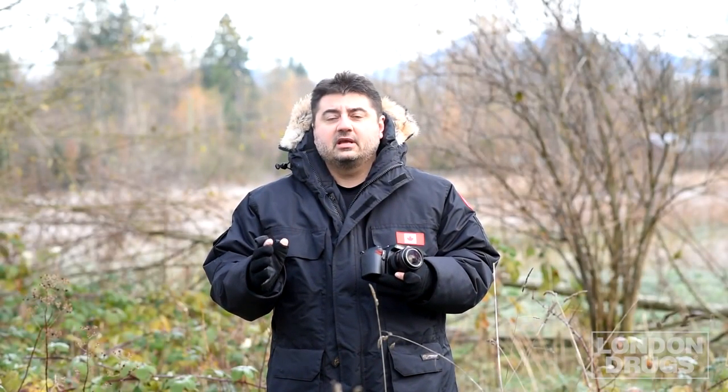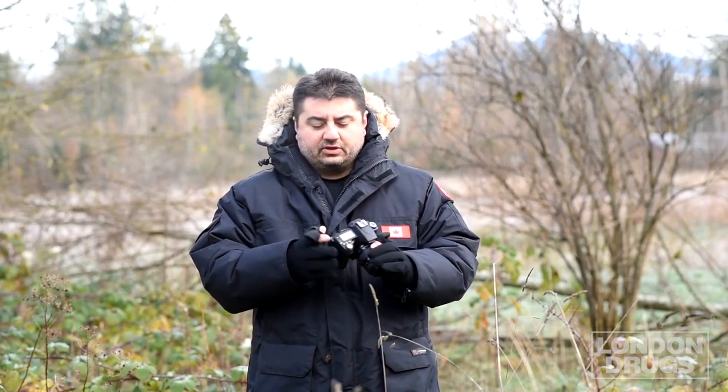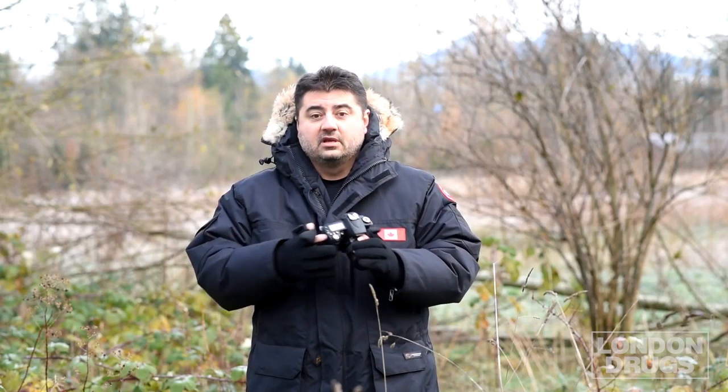The Optex photo gloves are perfect for shooting in cool weather conditions and they don't have to be used just for photography. The gloves won't necessarily make you a better photographer, but being able to access the buttons on your camera without having to take your gloves off is a huge bonus. It's going to make photography easier and you'll be warmer while you're doing it.